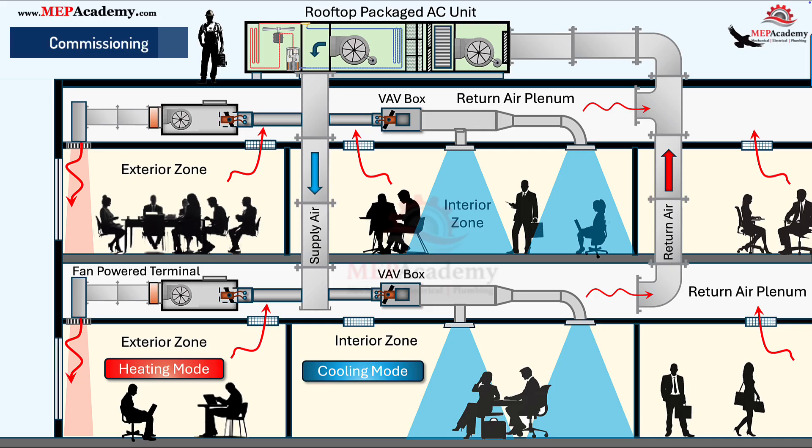During commissioning, verify primary airflow calibration, fan rotation, and coil operation. Trend zone temperature, primary airflow, and reheat valve position. Common mistakes include not maintaining minimum ventilation flow, short-cycling parallel fans, or overlooking acoustic treatments. Proper setup ensures efficiency and occupant comfort.